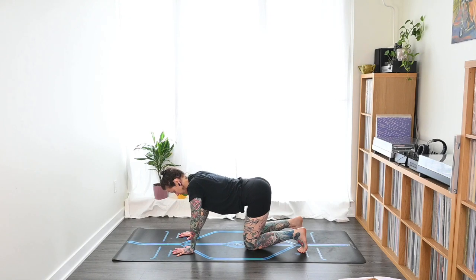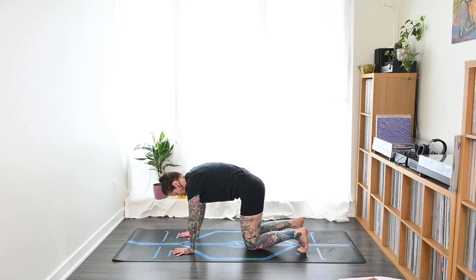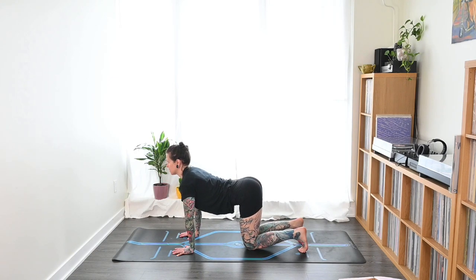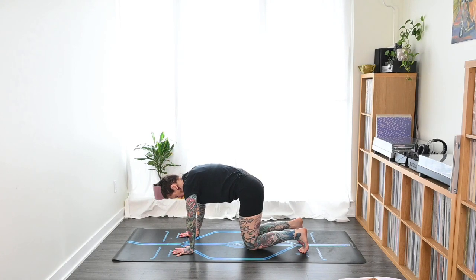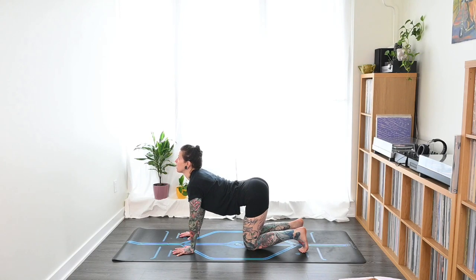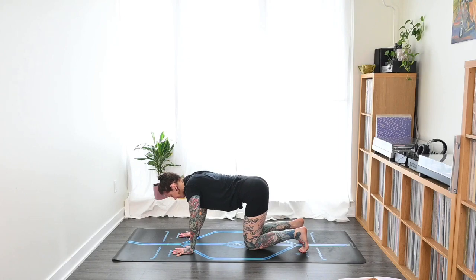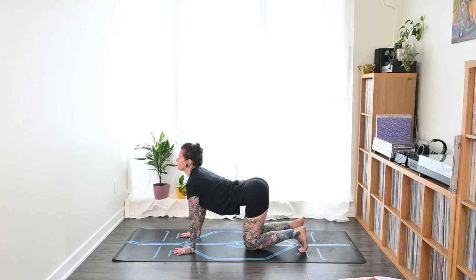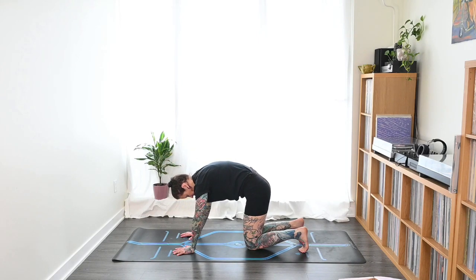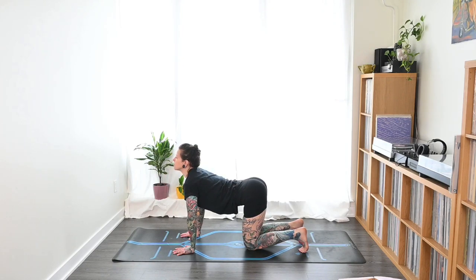For cat-cow, on the inhale we start arching the lower back and pressing the chest out as we look up — all on the inhale. Then on the exhale, we start from the lower spine and do the opposite — we round it out. So one is supposed to be a cat and the other a cow. We work with the breath: on the exhale we round it all out; inhale, start with the lower back, work all the way through the chest, look up. Do two more like that, nice and slowly, try to feel the movement all through that spine. Exhale round. Last one — inhale arch the back, exhale round.